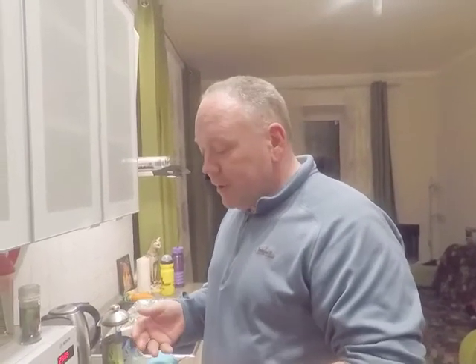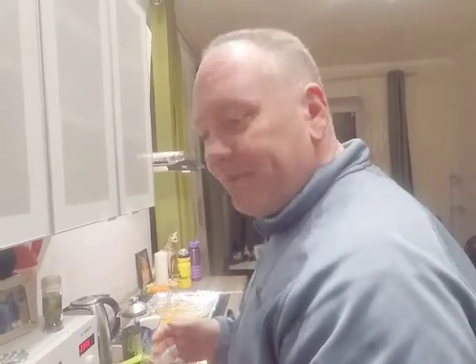Thanks for joining us, and we'll see you next time we cook something else that's pretty yummy and delicious. See you next time!